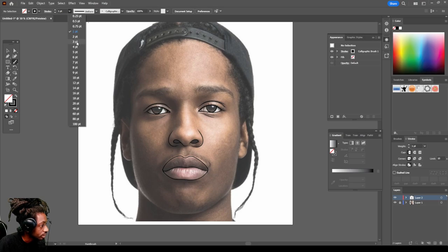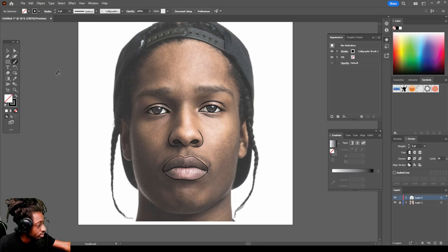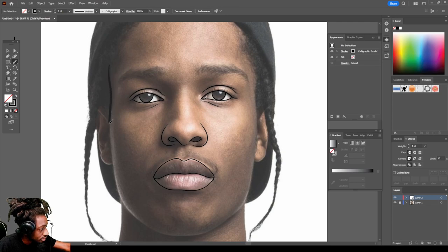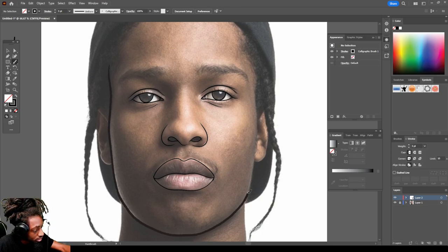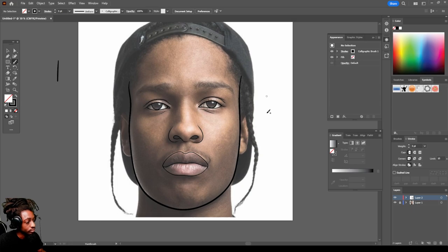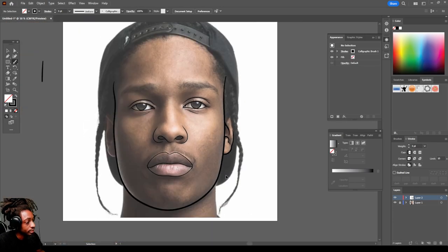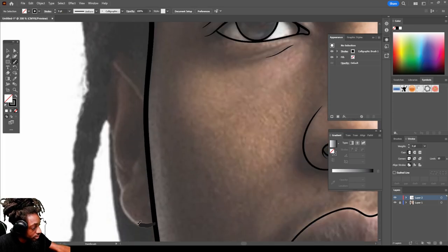Let's go to the brush size and make it a little bigger — let's do like a three point so we can do the outline of his face, make it bold. Do the line of his ear like this, come to this side and do the same thing.